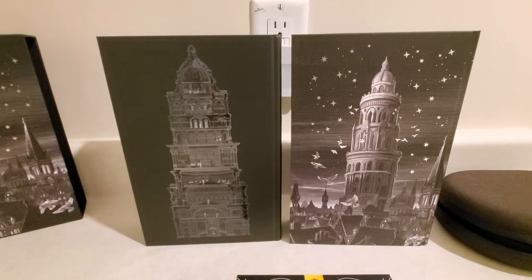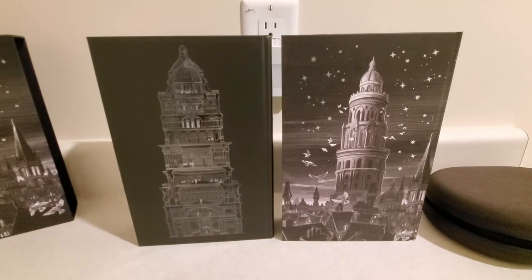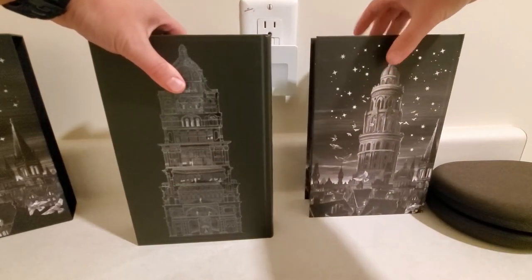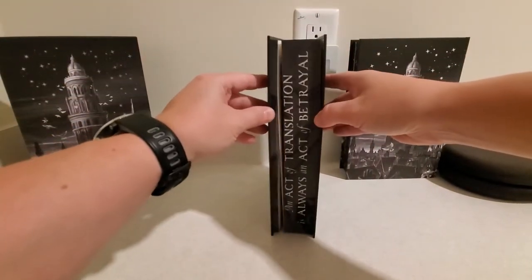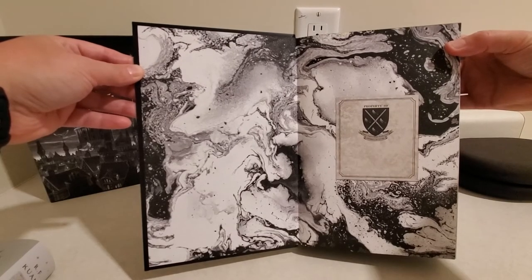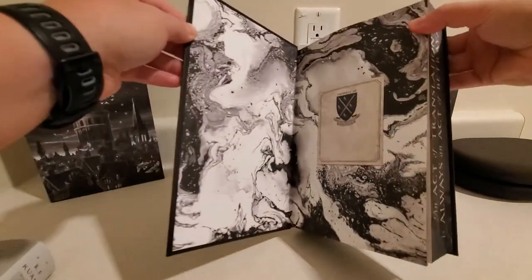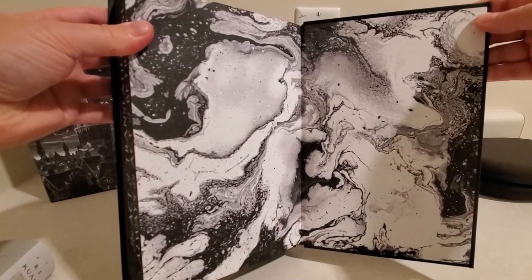Both are very, very nice. The camera work, I'm sure, is not quite doing them justice. Now we're going to move on to the insides of both. We'll start with the Lumicrate edition. The Lumicrate edition has some nice designed end papers. And in the back, similar design.